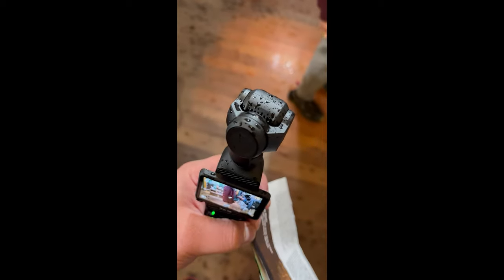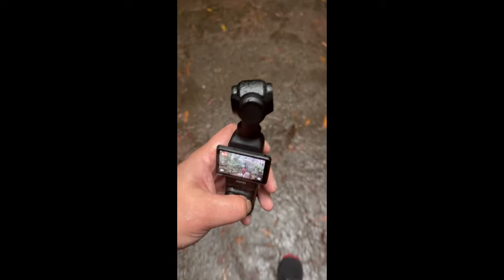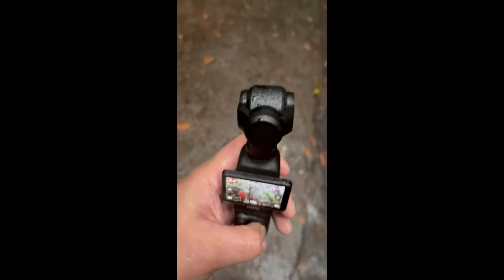Hey everyone! Today I'm going to show you the rain test of my DJI Pocket 3 results. I tested the camera — it's raining, and it's holding up.